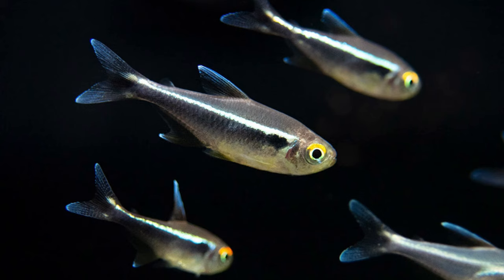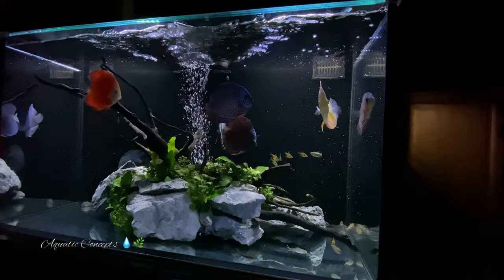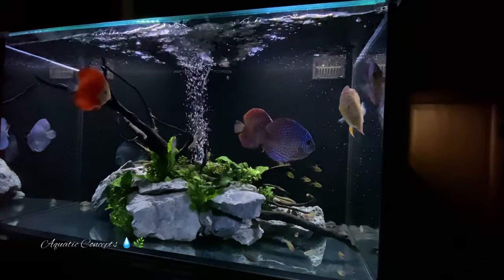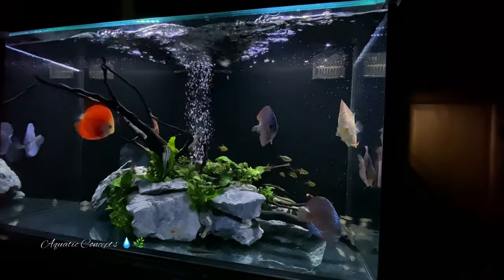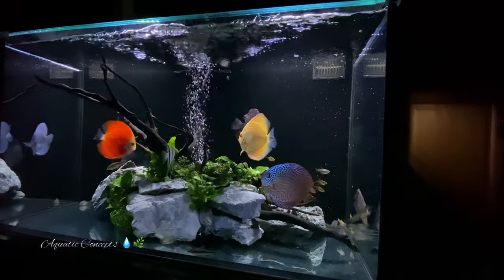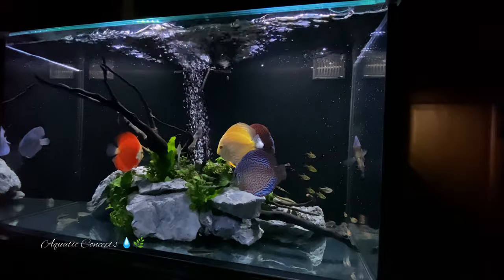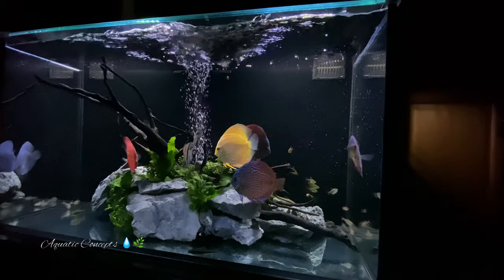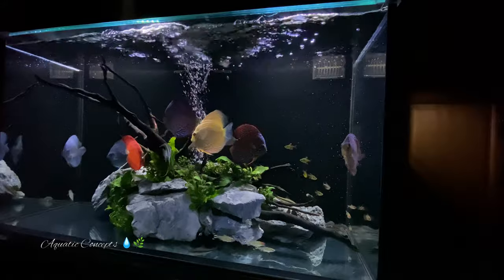Black neon tetras grow to about an inch and a quarter to an inch and a half, so think about the room in your tank. I would recommend a school of 25 to 30 of these. They really don't get near the attention they should — they seem to sell out everywhere I go, but when I talk to people about their favorite tetras, it rarely comes up. I think they are just absolutely elegant fish that make any discus look stunning.